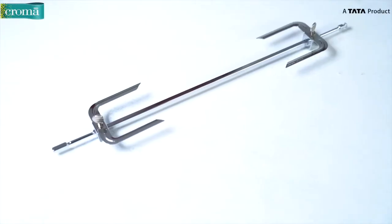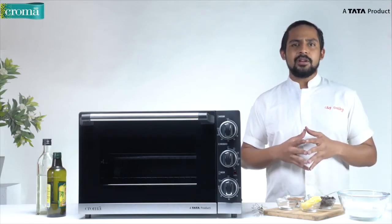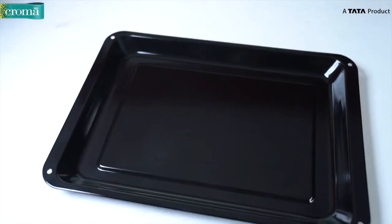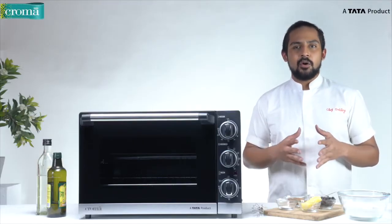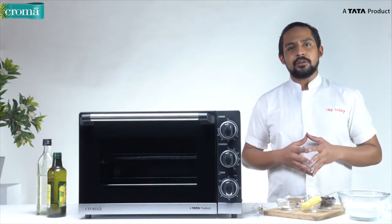The rotisserie fork can be used to make things like whole grilled chicken or even kebabs. The fork rotates when it's placed in the oven, which helps the food cook evenly. Next comes the baking tray. The baking tray can be used for broiling or grilling any food product like fish, meat, or vegetables. It can also be used to collect the drippings while using the rotisserie fork.